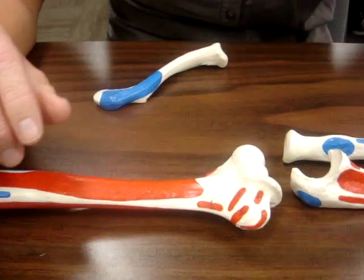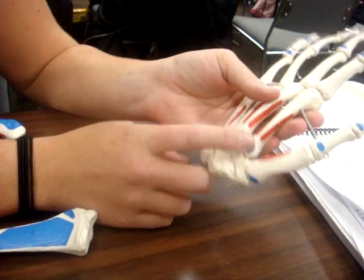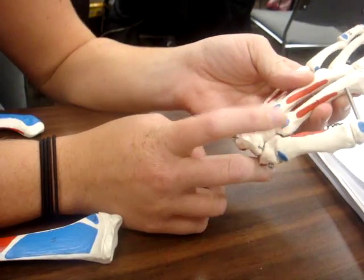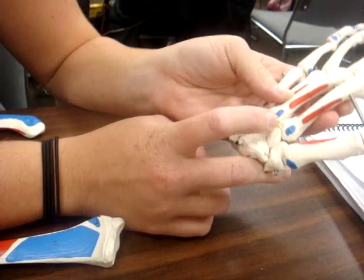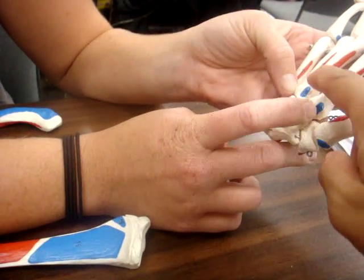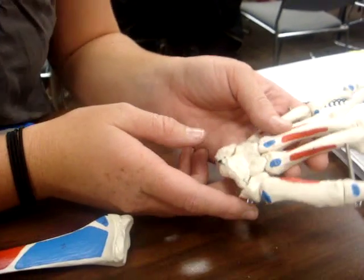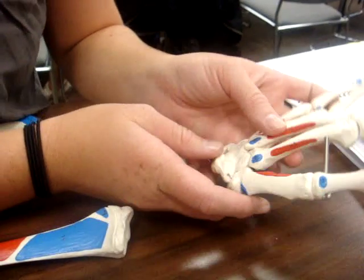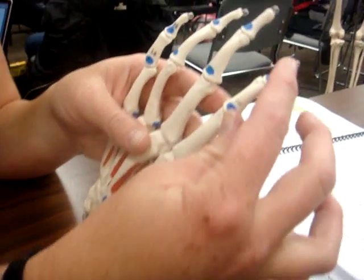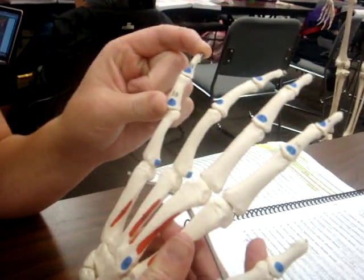Your extensor carpi radialis longus also goes to the dorsal side of your hand, attaching to the second metacarpal. Brevis goes to the third metacarpal. Your extensor digitorum goes to the digits. Your extensor indices goes to your index finger. Your extensor digiti minimi goes to your pinky finger. Your extensor carpi ulnaris attaches to the base of the fifth metacarpal.